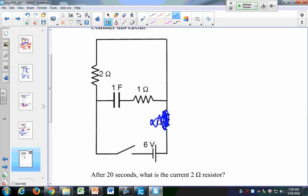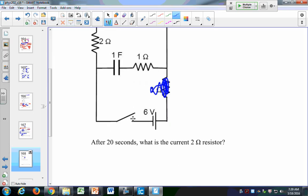This first part is pretty simple. After 20 seconds, what is the current in the 2-ohm resistor? Remember, two parallel branches are completely independent of one another, so even though current in the RC branch changes with time, the current in the resistor branch stays constant — it's always connected to the 6-volt battery. With 6 volts across the 2-ohm resistor, that's 3 amps. The 20 seconds is irrelevant: V over R equals 6 volts over 2 ohms equals 3 amps.